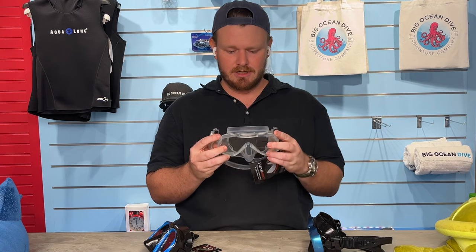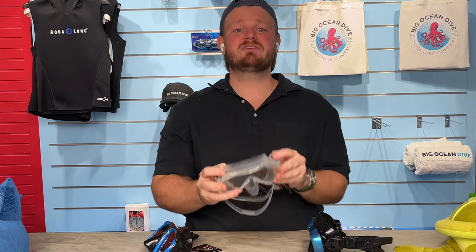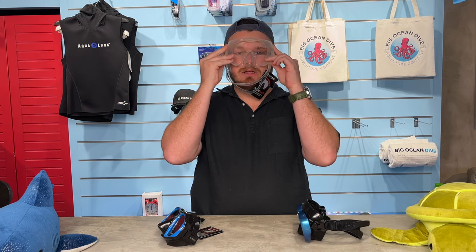Number one: check the seal. Put the mask against your forehead and inhale with your nose — don't put the strap on yet. We're just checking under suction whether it fits your face. If you have facial hair, that can affect the seal, so either shave it, use Vaseline, or try wearing the mask lower — bringing it down so it sits on your lip, bypassing the facial hair and creating a good seal.